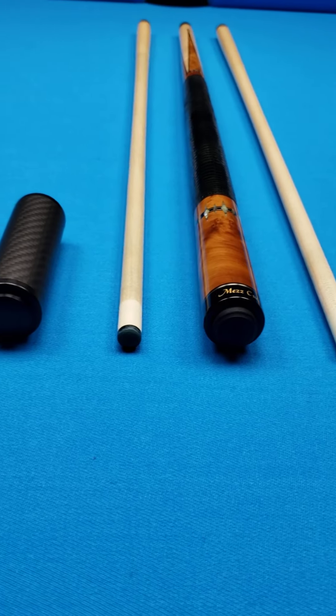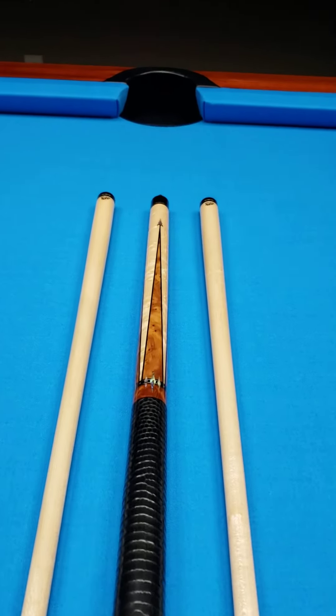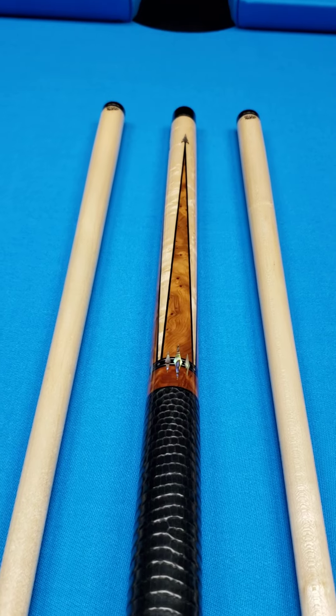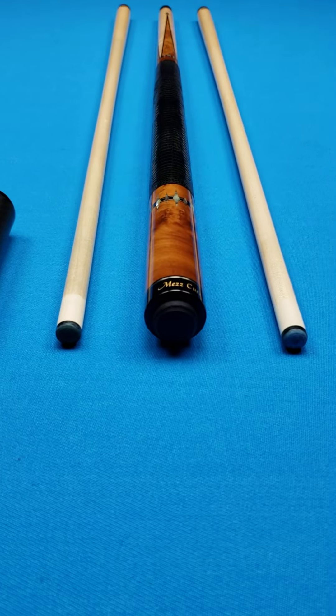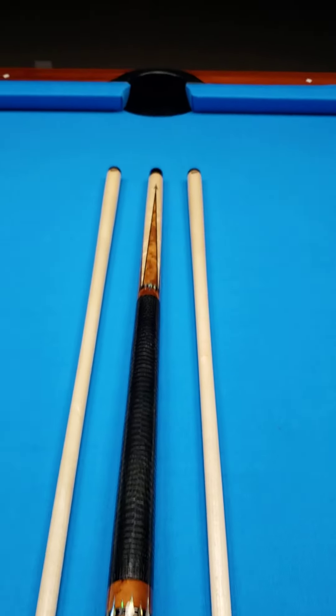I tried it out myself and I must say that I am thoroughly impressed with the playability. I don't have any problem with production cues — I've had Schons over the years, I do use some Predator products. But I am definitely open to it, and I am very impressed with what Mez is putting out right now.